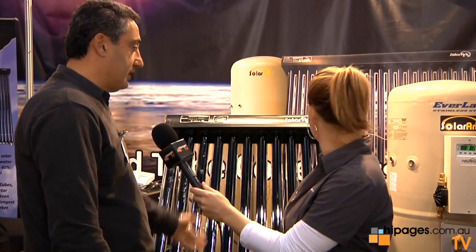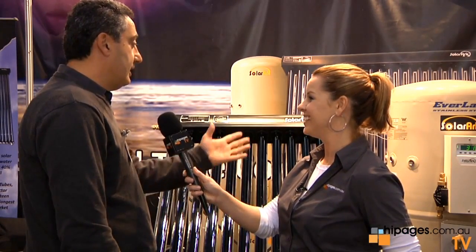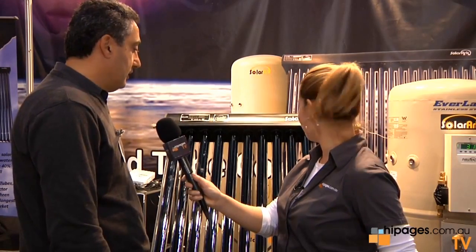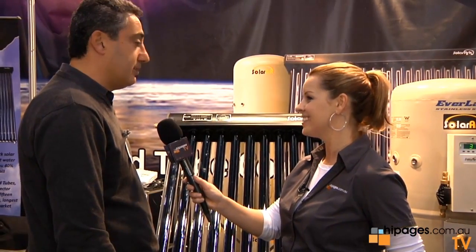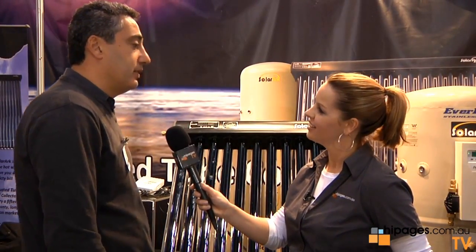The pump we use is a three-speed Ground Force pump, which is a very reputable pump brand. The tank and solar control are all Australian-made components. The collector itself is Chinese-made, but it's made by us — it's our own factory. We manufacture the collector ourselves. We're one of the very few that do that. A lot of manufacturers just buy the OEM product. We're the actual manufacturer of the product.